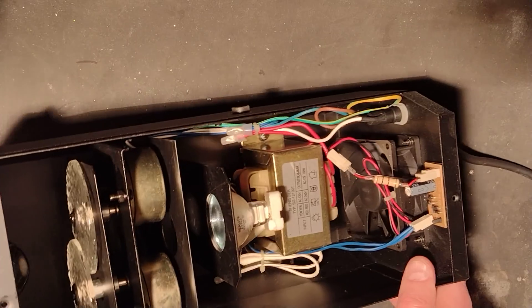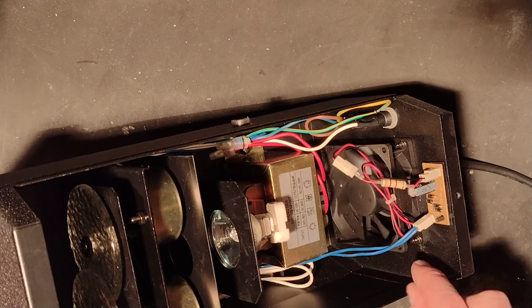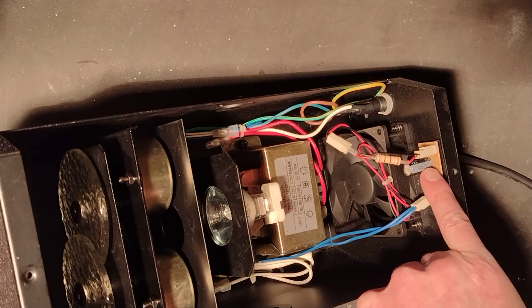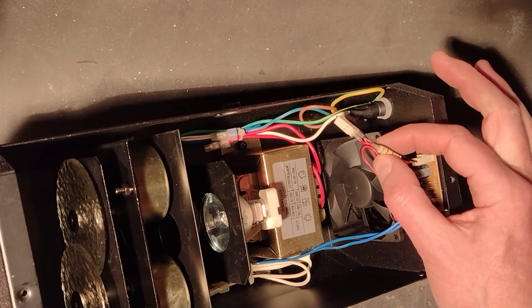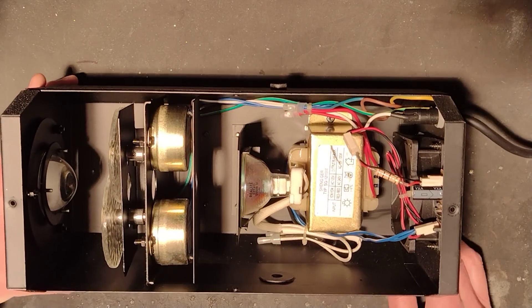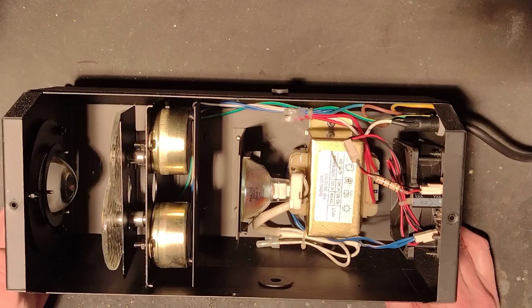There is a 12 volt fan in the back, and to facilitate that there's a winding from the transformer with a little circuit board with a discrete bridge rectifier and smoothing capacitor. I have added a resistor at some point because otherwise that fan was very, very noisy.